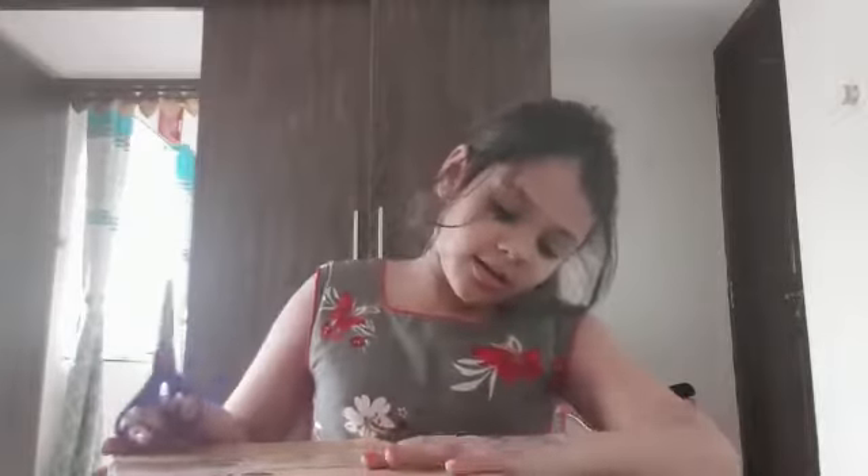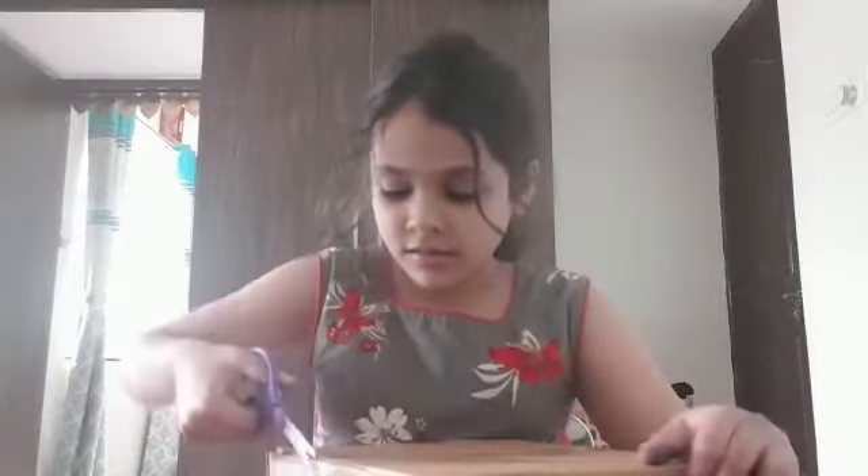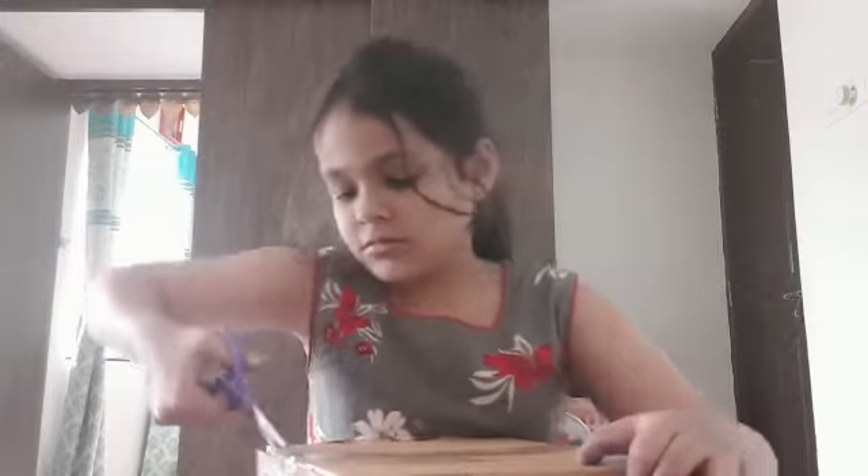Oh my god. Oh yeah, I see a flap over here. Let me cut it. Whoa, I got your flap. Let's see. What is that?